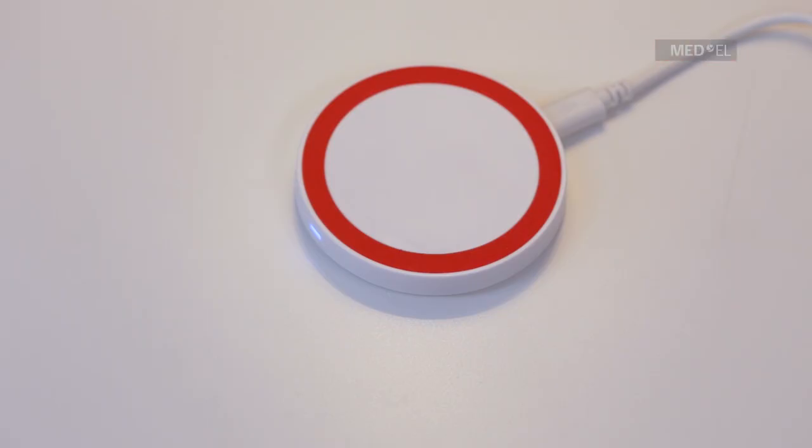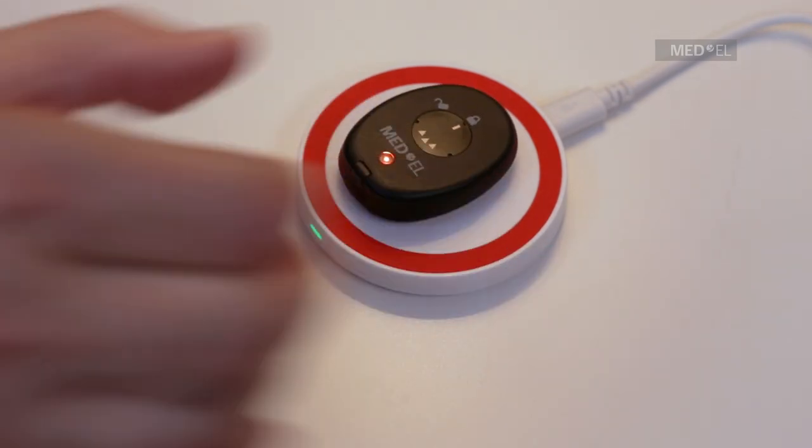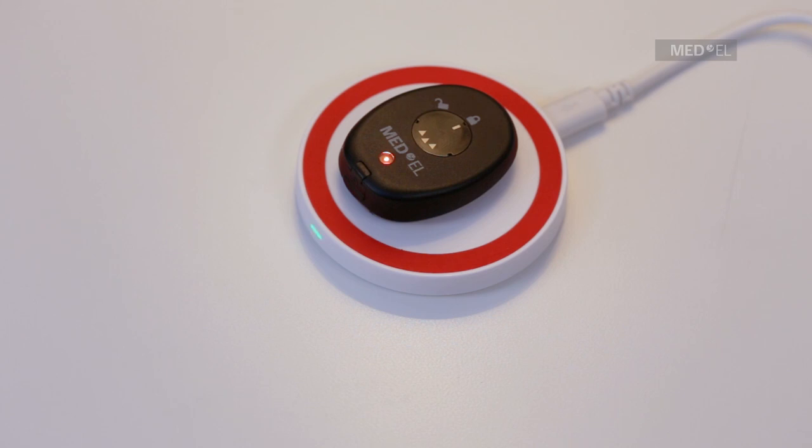To charge RONDO 2, first plug in the charging pad. Place RONDO 2 in the exact center of the charging pad, with the MED-EL logo facing upwards. The orange indicator light shows that RONDO 2 is charging.